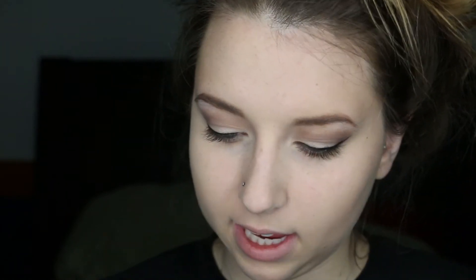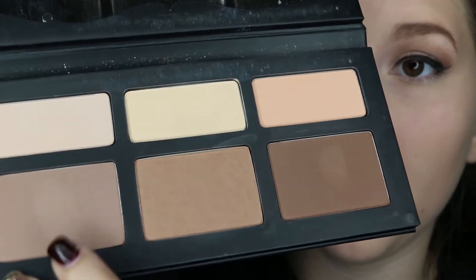Now that I look like a ghost, I'll be going in with my Kat Von D Shade and Light Contour Palette and I'll be contouring with the Morphe M405 brush. I'll be picking up this shade right here and I'll be starting to contour.